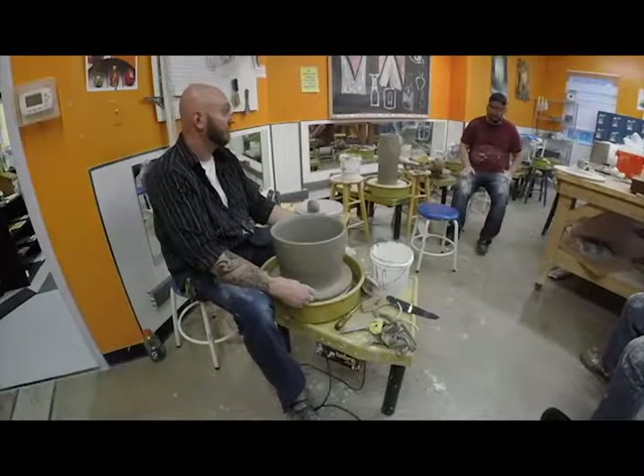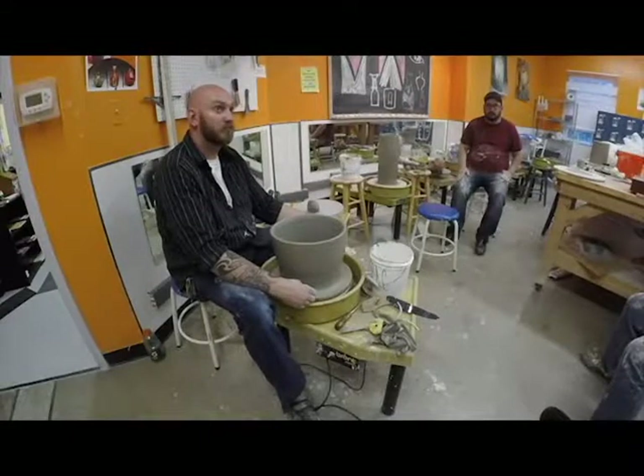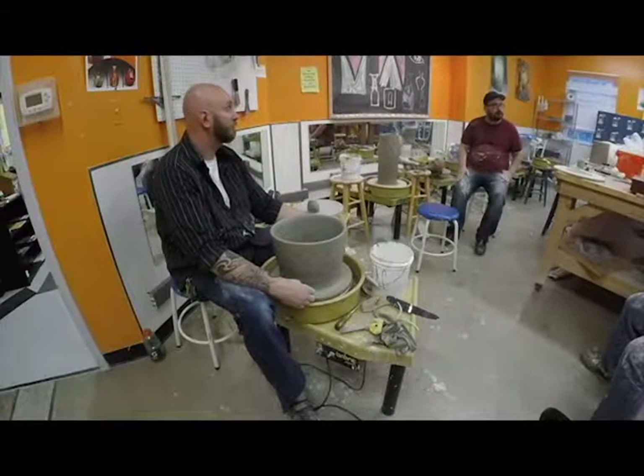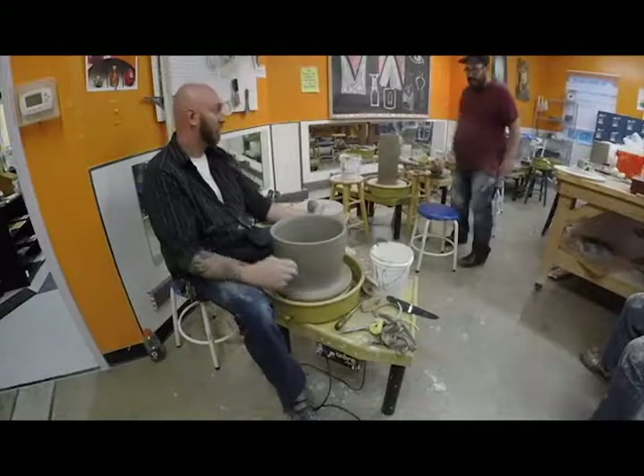I'd rather you guys get to use the machine tonight. You've got about two hours — an hour and 30 minutes. Sounds good. Any questions? No? Okay, cool.